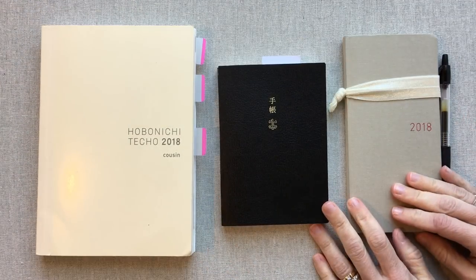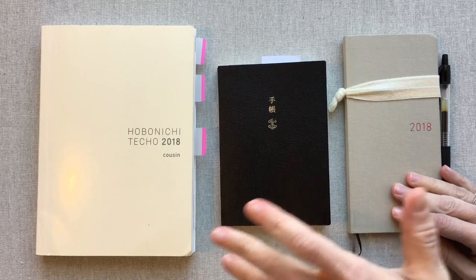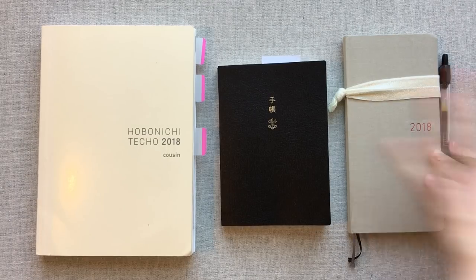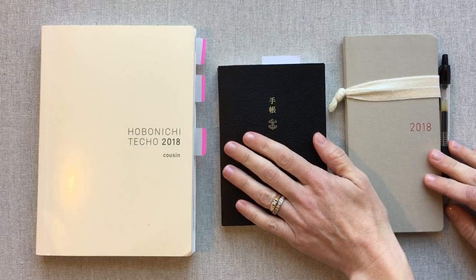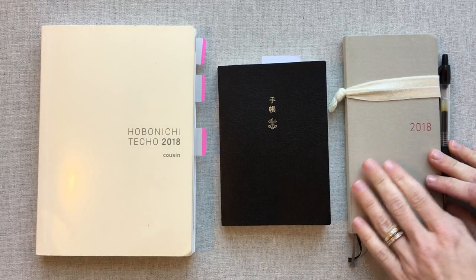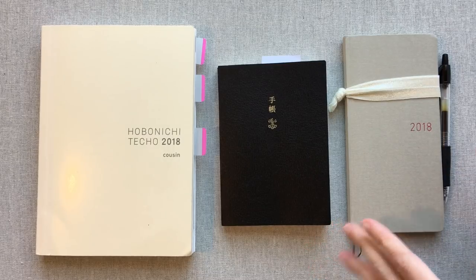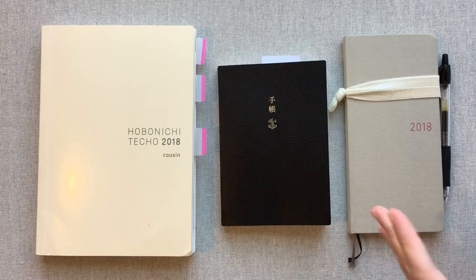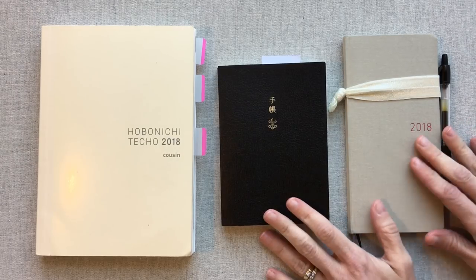Hey guys, welcome back to Amanda's Favorites. Today we're going to be doing a Hobonichi overview — just a look at the Cousin, the Hobonichi Techo English, and the Hobonichi Weeks. If you've been looking at Hobonichi and wondering which one you might want to try, hopefully this video will help you, or it could just introduce you to Hobonichi.